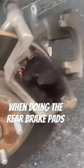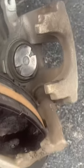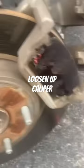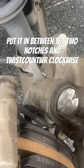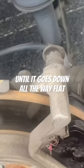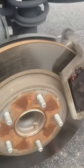We got these brake pads from Advance Auto. When you're doing these rear brake pads, you got to take a pair of needle nose pliers. At the top you got a 13 millimeter, bottom you got a 13 millimeter — loosen up the caliper to change the pads out. Take the needle nose pliers, put them in between the two notches right there, and just twist counterclockwise until it goes all the way down flat. Once you do that, you can put it over the pads and be on your way.